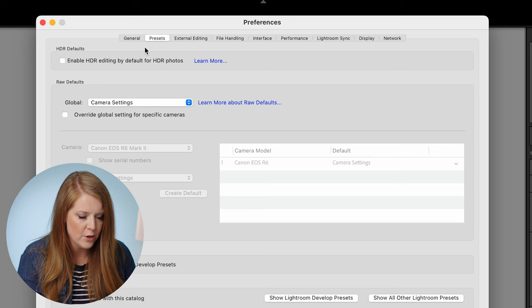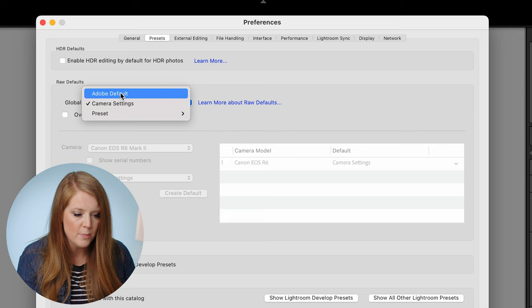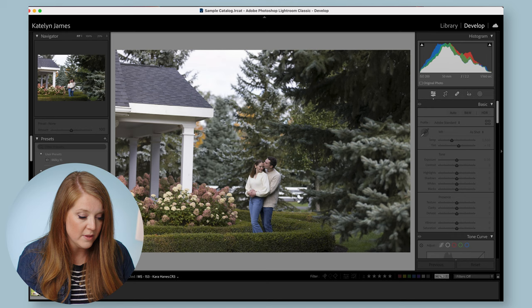Now I want to show you — if I was editing this — what I would do. I would come here and go to Adobe standard, which makes it lifeless and flat and takes away some of that heaviness. People who are showing me 'look how dead and lifeless my R6 file looks' — it was because they were starting at a place they weren't used to. They're used to importing their photos and it looking more like the back of their camera, so when they import into Lightroom they think 'what happened, I hate my R6.' So here's the solution: in Lightroom go to Preferences, then Presets, then Raw Defaults, and right there where it says 'global' — mine is set to camera settings. But I think what's happening to a lot of people is that theirs is set to Adobe default.